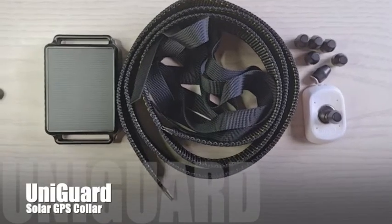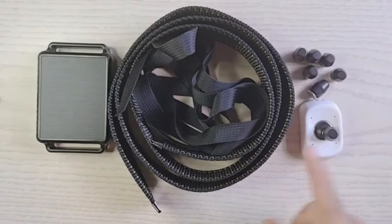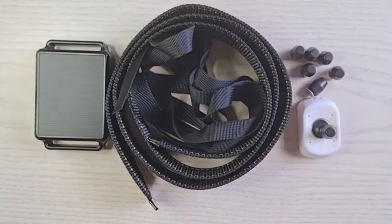This video is about the solar GPS tracking device collar. This is the device, this is the collar, and these are the magnetic locks.